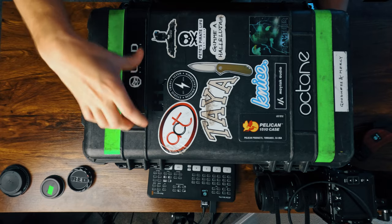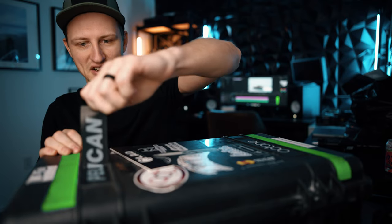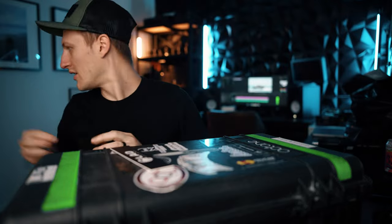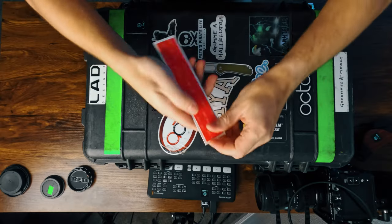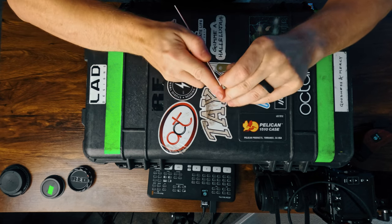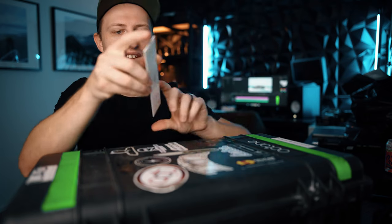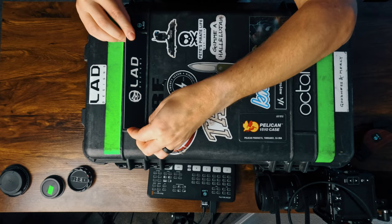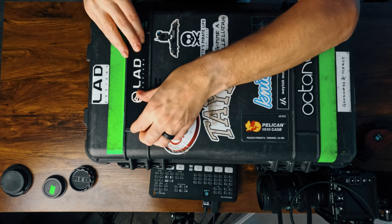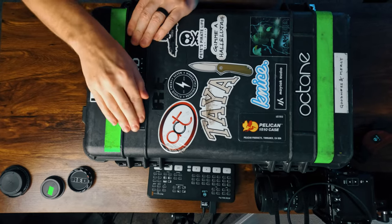I'll show you what that looks like. First, you're going to want to remove the Pelican sticker. Then the back of this — the 3M tape — just peels right off. Perfect. Line up your logo and your label right here, push it down, make sure that it sticks.